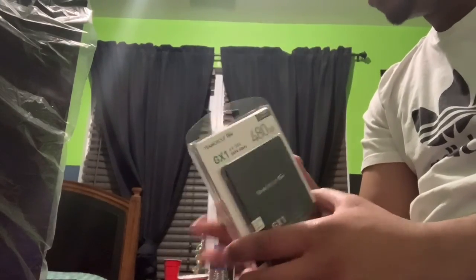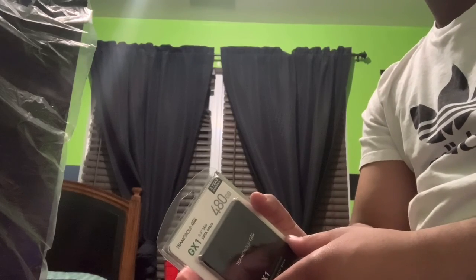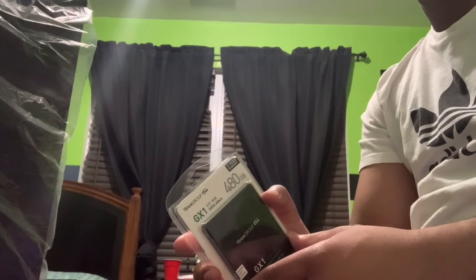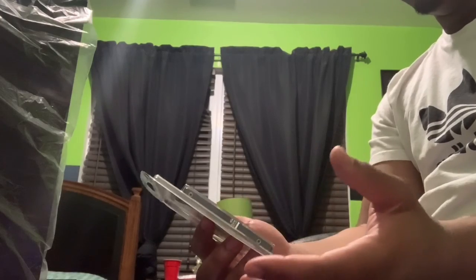The price was actually really phenomenal. I think I got this for around $48 or $49, so for 480 gigs this was a steal and a half. I was like, yeah, I have to get this.